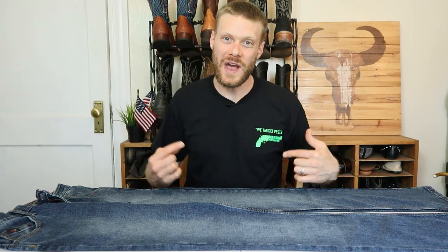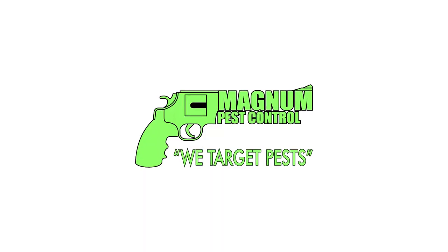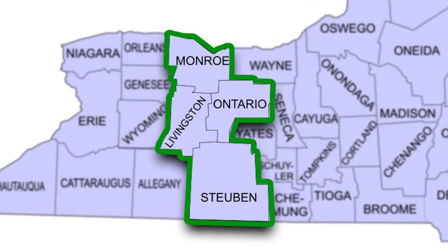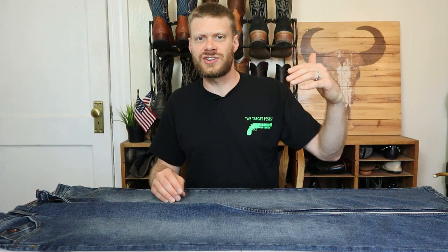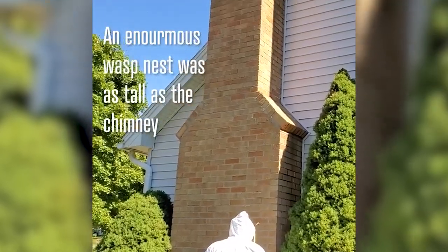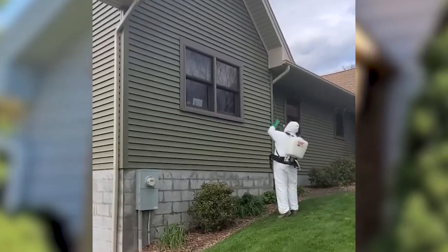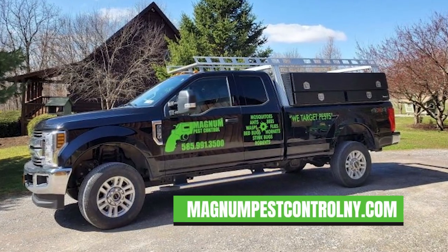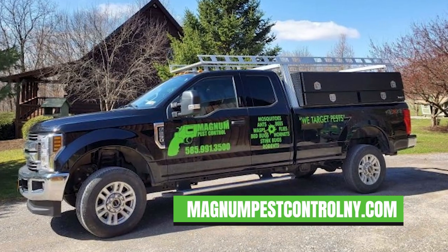For today's video I'm wearing a shirt featuring a small business in western New York: Magnum Pest Control. If any of you guys live in the western part of New York State — anywhere from Rochester down to the southern tier — or know anybody who lives there having issues with flies, spiders, cockroaches, rats, or anything, give John a call at Magnum Pest Control or visit MagnumPestControlNY.com and he'll take care of your problems. They target pests, guys.